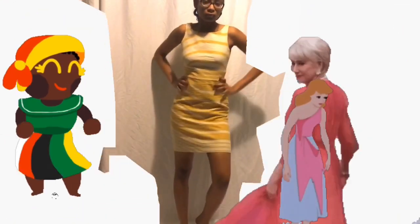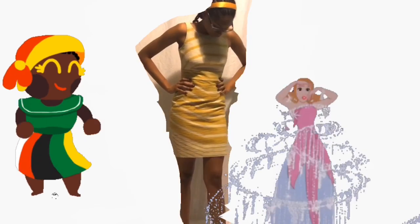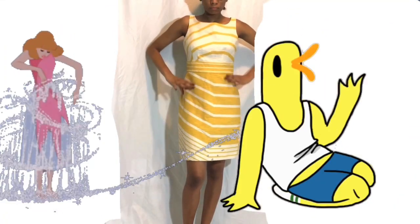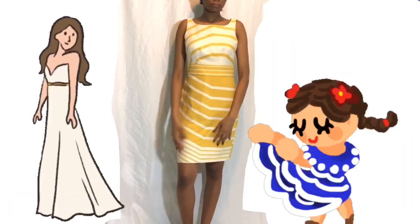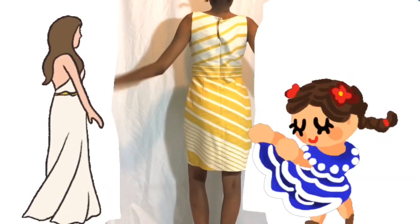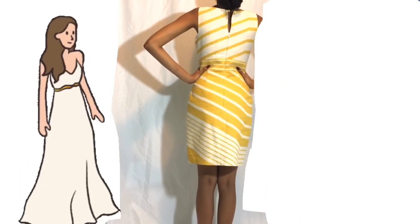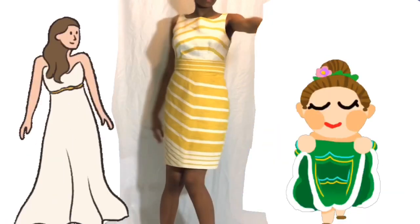Hello and welcome myself back to my own channel. On today's video, I'm going to show you how I made this duck dress. I started out with this dress that I got from the thrift store. Let's get started.